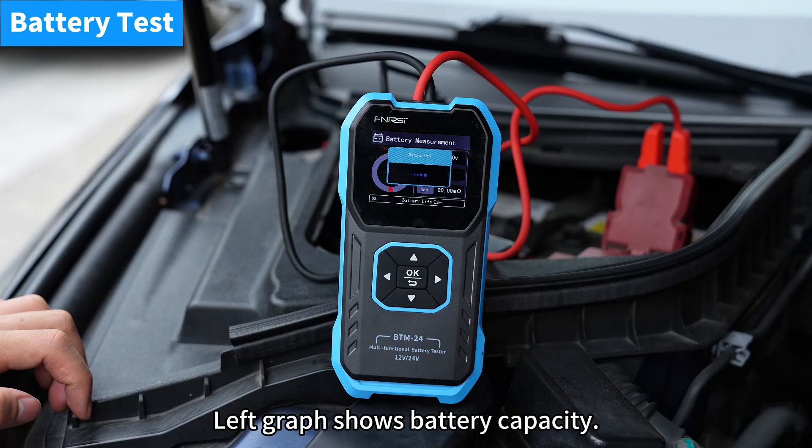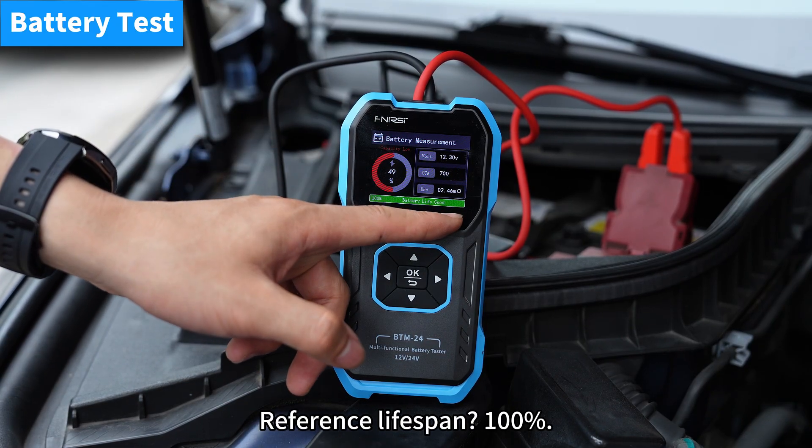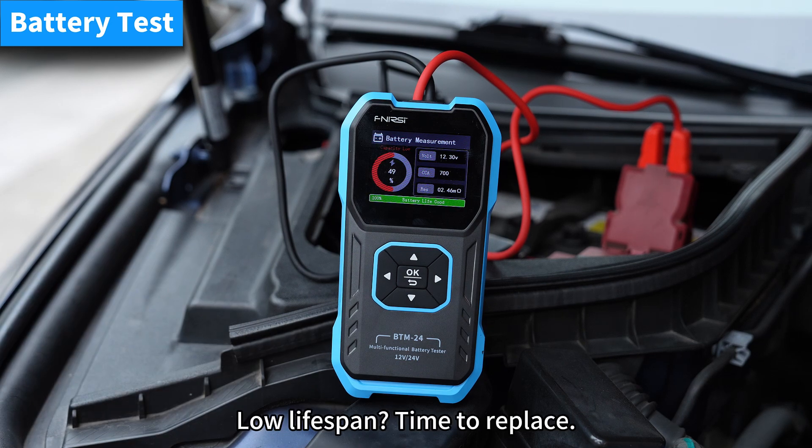Start the test. The left graph shows battery capacity. Current capacity: 49%. Reference lifespan: 100%. Low lifespan — time to replace.